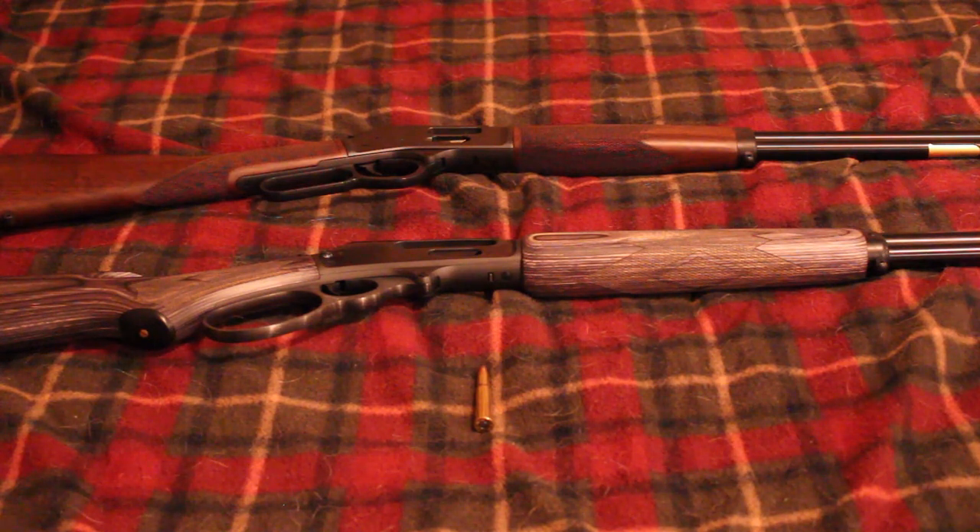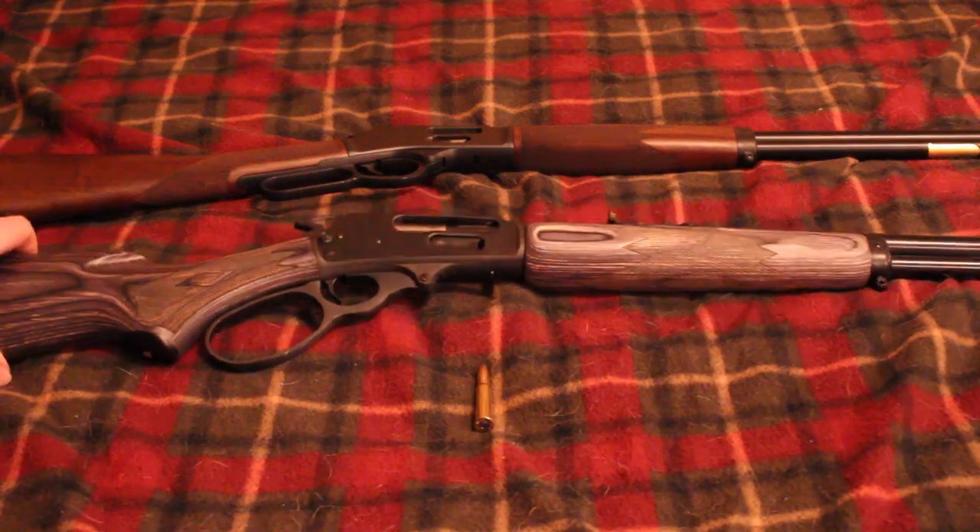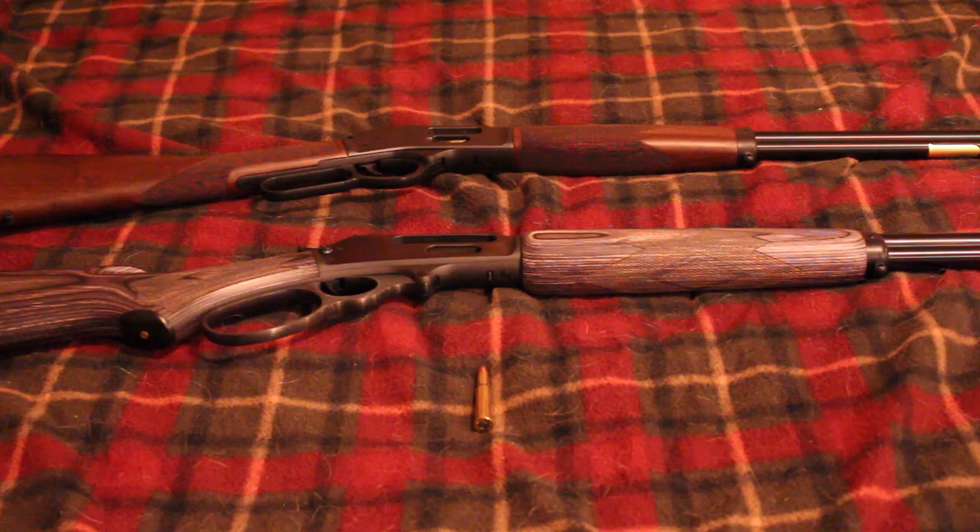They're also talking about coming out with it in .357 and .45 Colt. The fact that they're entering the lever action market means it's possible they could eventually make bigger rifles — like this 1895 here — in larger rifle calibers and come out with them in .360 Buckhammer. They'll likely start with .30-30 and .45-70 since those are the most common lever action rounds, but the potential is there for a .360 Buckhammer offering.